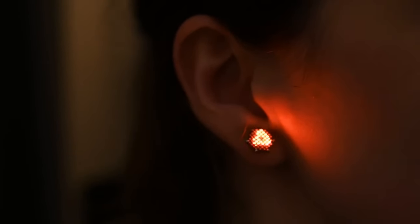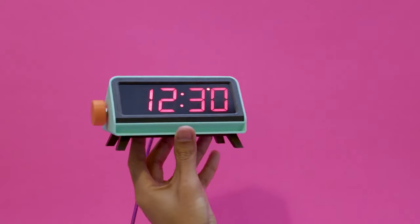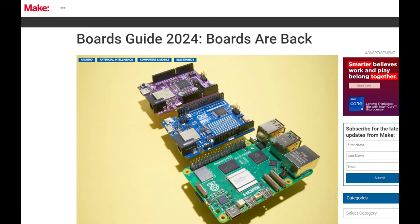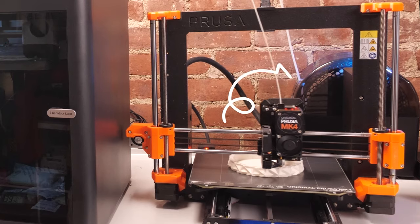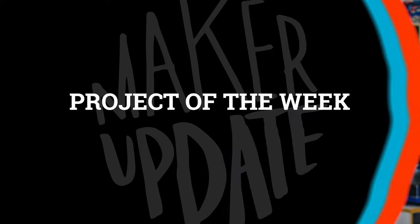This week on Maker Update: a matrix for your earlobe, ESP32 for tarot, a clock you can print, the Make 2024 board guide, and filament storage tips from Becky Stern. Hey, I'm Donald Bell, and welcome back to another Maker Update. I hope you're all doing well. If you could use a little project inspiration, you've come to the right place. I've got a fun show for you — let's get started with the project of the week.